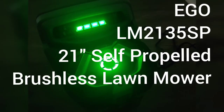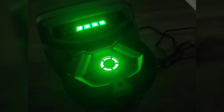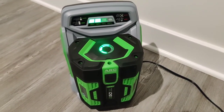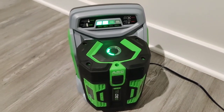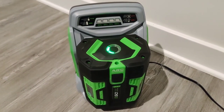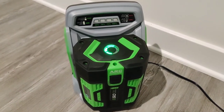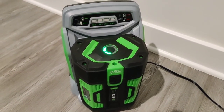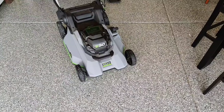Do you hear that? Of course you do — you probably see it. This is the fast-charging 7.5 amp-hour battery from EGO. And with the lights on, this obviously means I have picked up the new brushless 56-volt EGO lawnmower with the 7.5 amp-hour fast-charging system. We are going to talk about that in just a second.